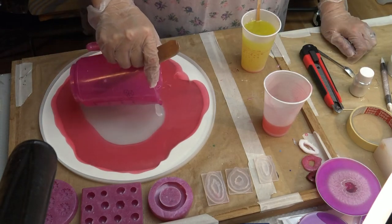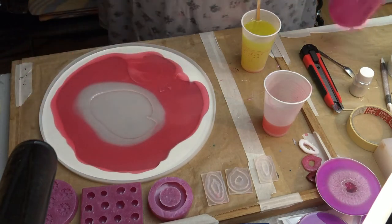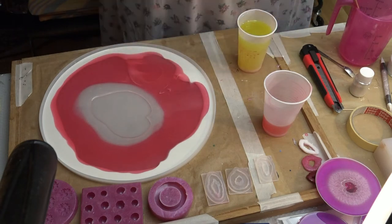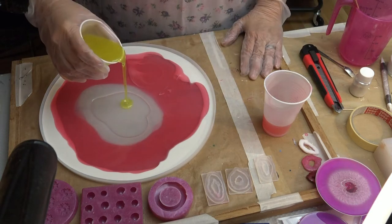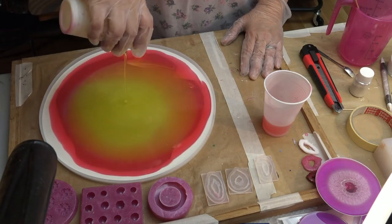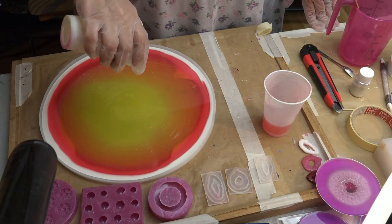So that the yellow and the red don't mix all together and there is still some yellow resin visible, I just poured a clear layer around or inside the red one, and now I am filling up my mold with the yellow resin. What that does is it pushes everything up to the edge of the coaster or the piece that you are going to be pouring.